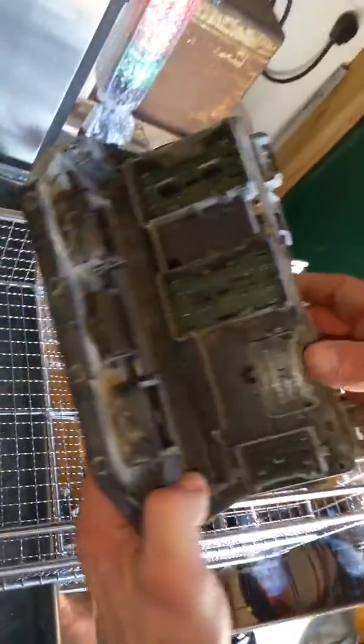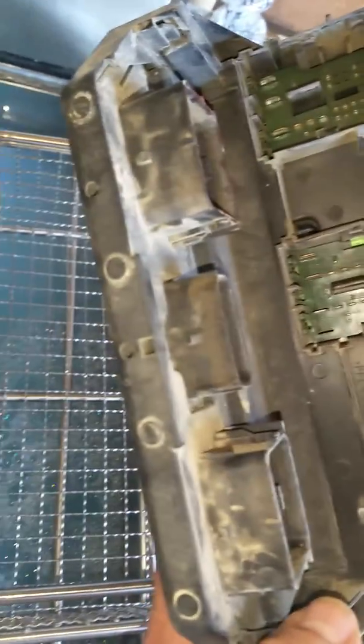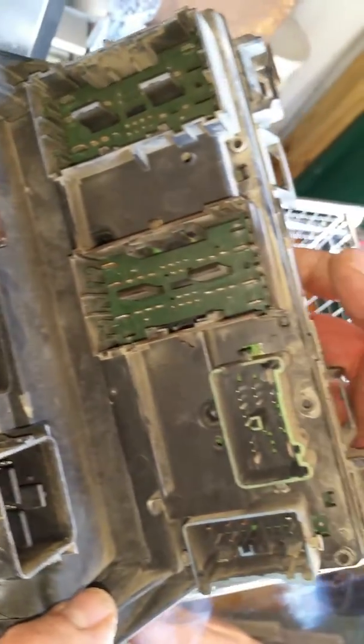Hi, welcome to Ultrasonic LLC. Today we're going to clean some plastic parts. This is actually a fuse box out of an automobile of some sort, and it has all kinds of crevices and dirt and stuff like that in there.